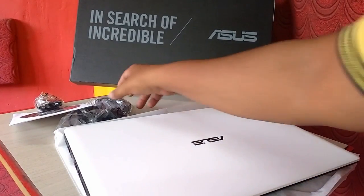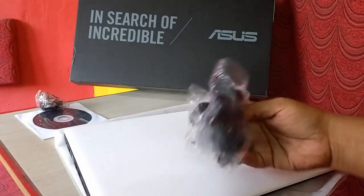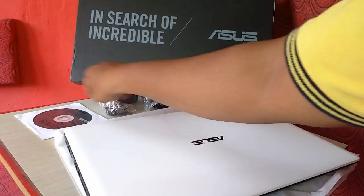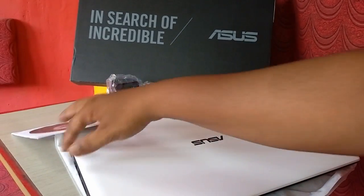Out of the box I got a power adapter or power cable charging, and one more extra pin, and this is a driver CD. So that's it from the out of the box.